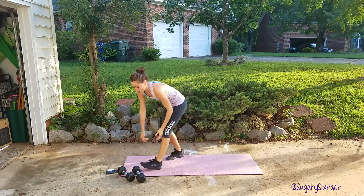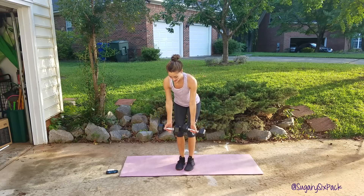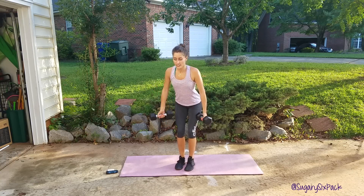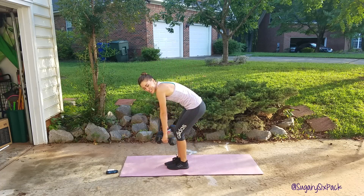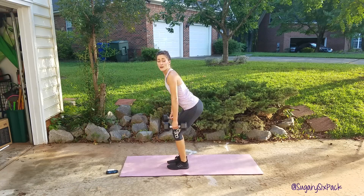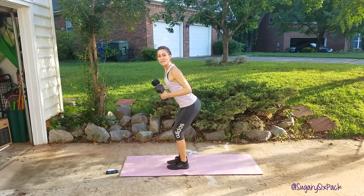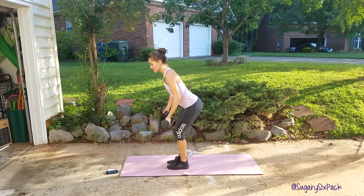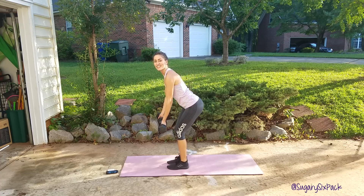Then we're going to grab our weights again for a reverse grip row. Palms face away from you, core is nice and tight, chest is open — you don't want to be hunched. Nice and upright, butt is back, knees are bent, core is tight, chest is open, palms face away from you. And we're going to row straight back to your hips, right there.